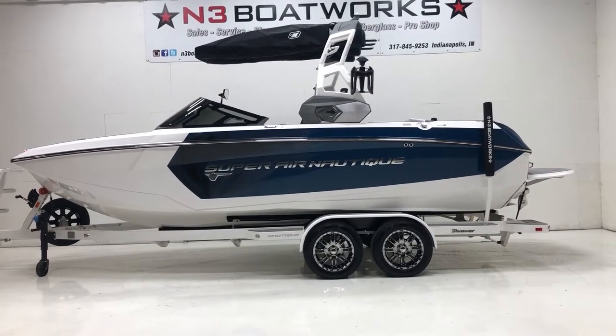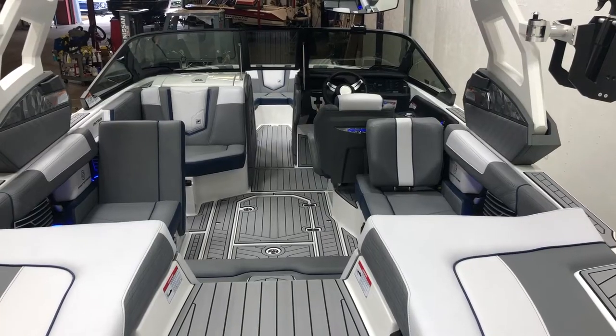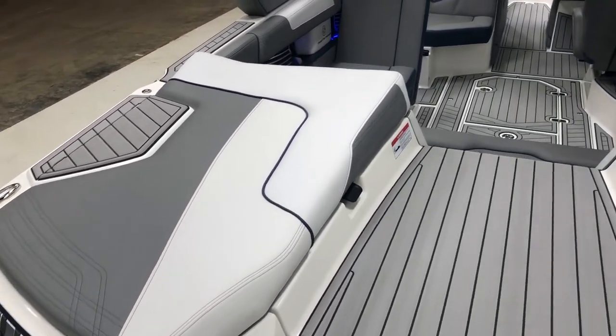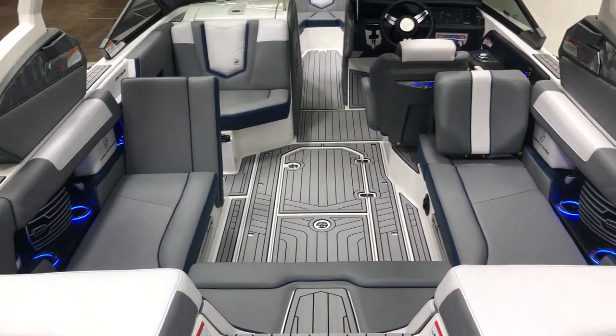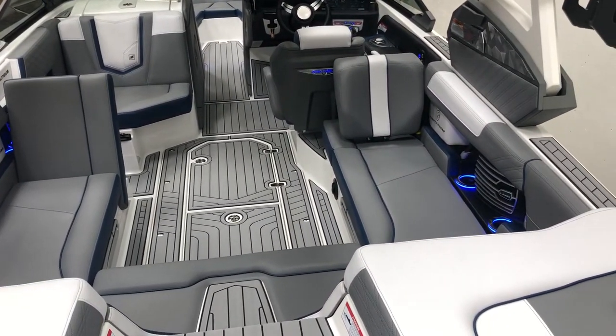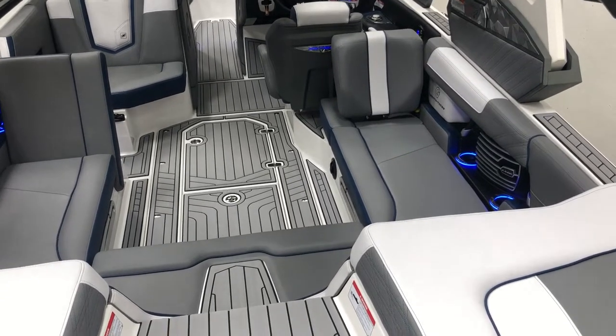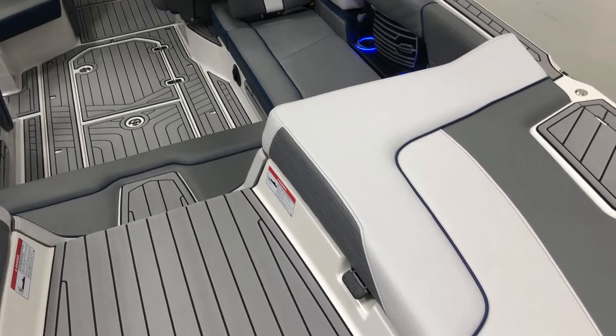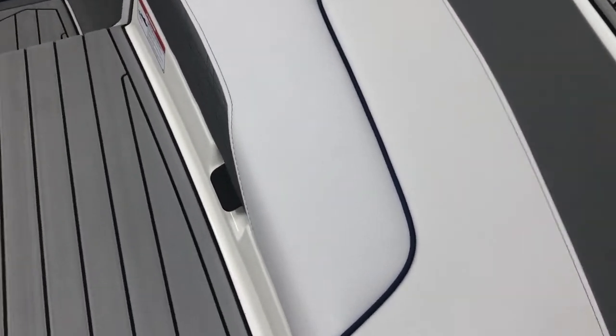On to the interior of the G23. We have tungsten gray primary vinyl, Admiral Blue seat boxing and piping, and frost gray accent and texture vinyl throughout.